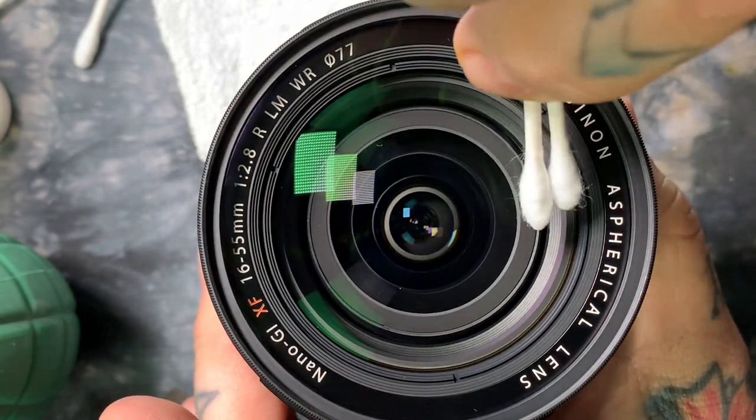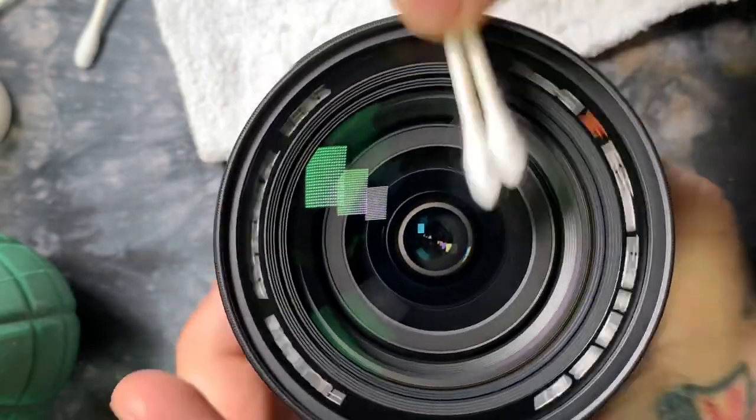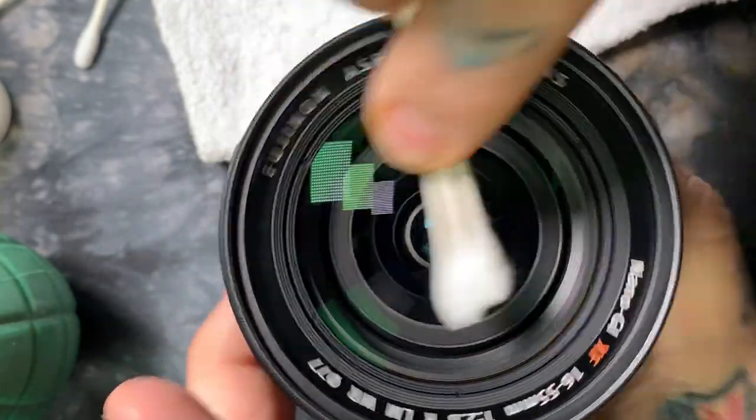If it's a really big filter or lens, I'll flip them over about halfway through on the drying cycle to grab the dry side of the Q-tips. Remember, they need to be cotton, not polyester, so you don't damage the coating.